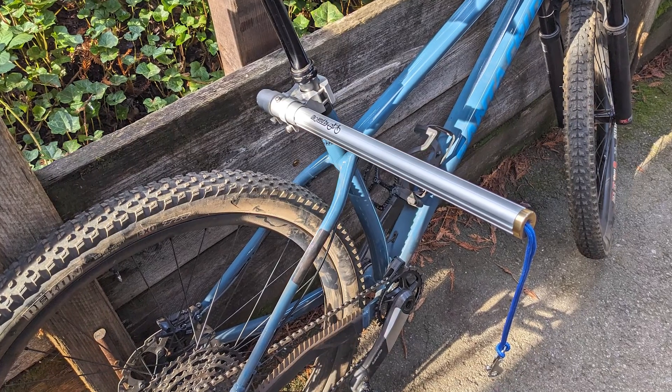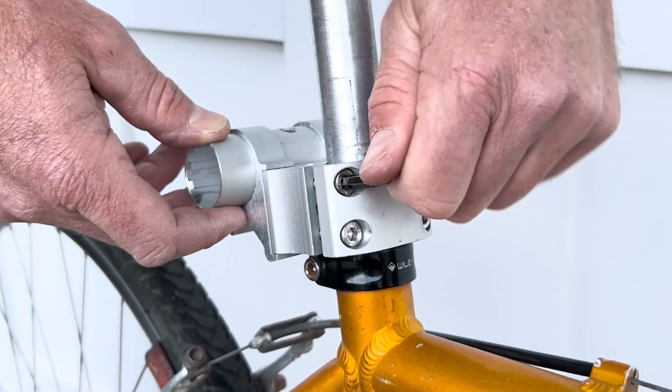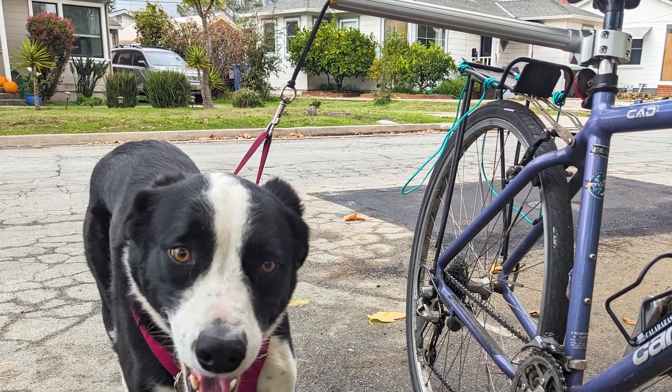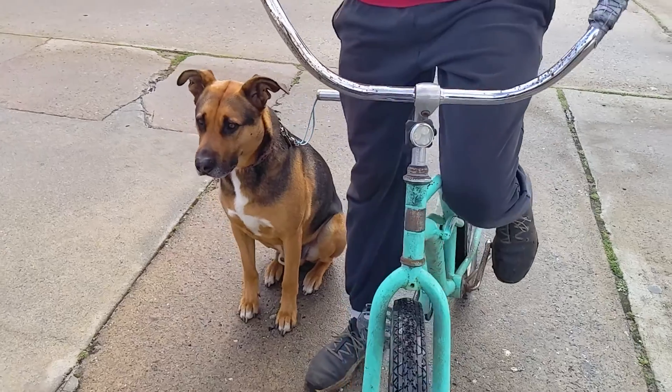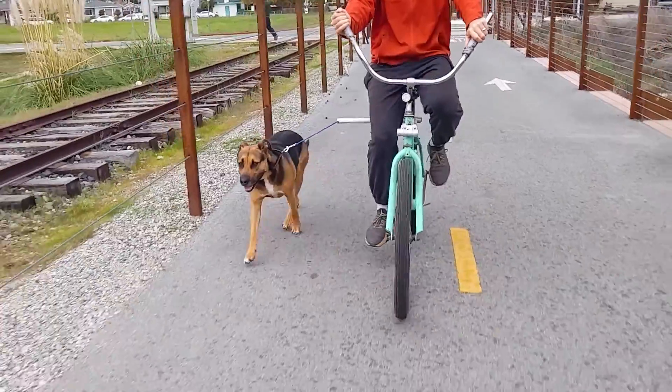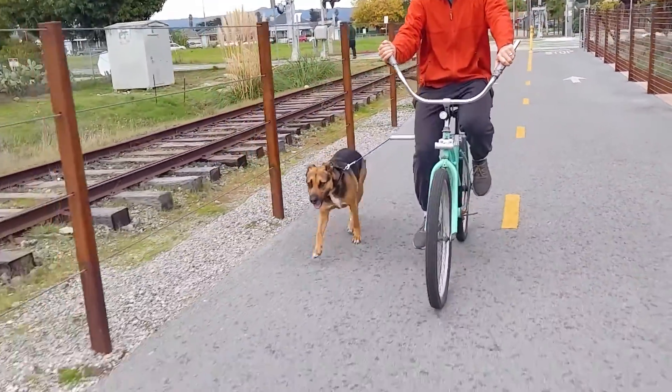The runner features a sturdy seat post mounted bar that is quick and easy to install with just four bolts. Once installed, it provides a strong extension bar that reaches out from the bike and positions a leash directly above the dog's collar or harness, effectively controlling their movement while they run alongside the bike.